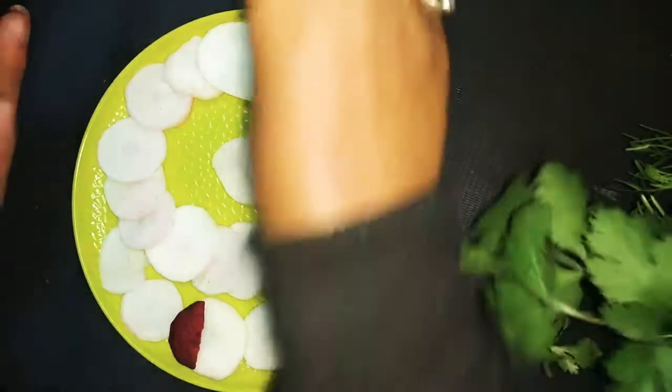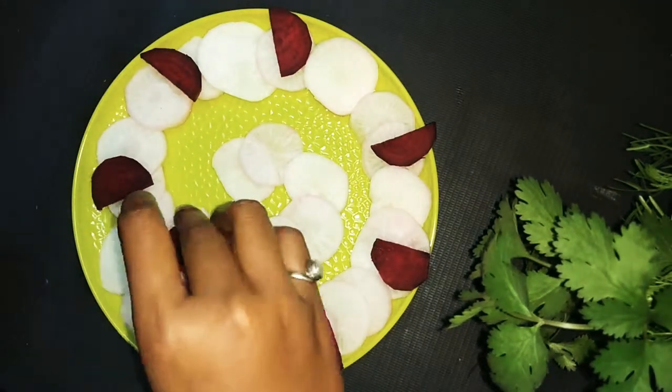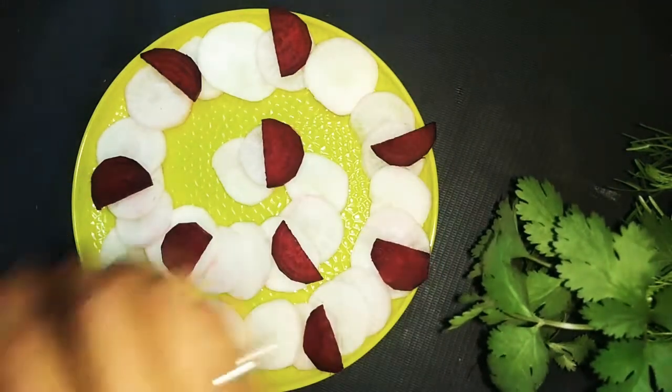Guys, this is the most beautiful, simple salad decoration. I hope you enjoyed this video.